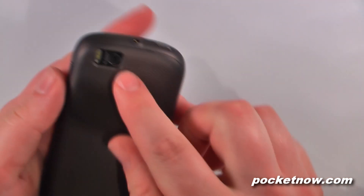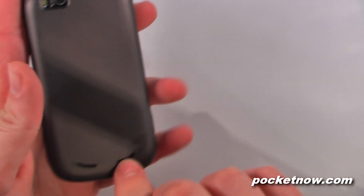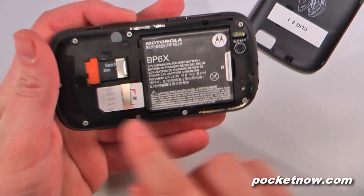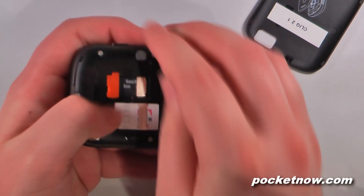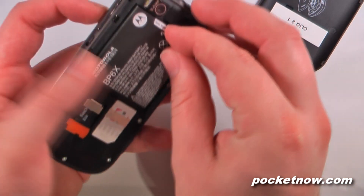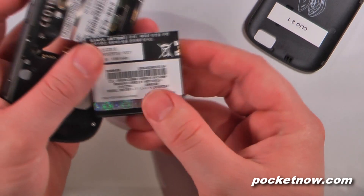On the back of the device we have a 5 megapixel camera with a dual LED flash. We also have our speakerphone on the bottom. If we pop off the battery cover, underneath we have a micro SD card that slides out, our SIM card slot, and a 1320 milliamp hour lithium ion battery.